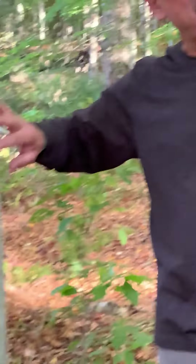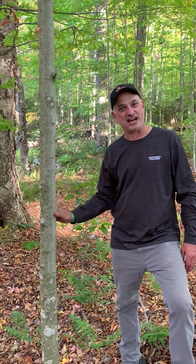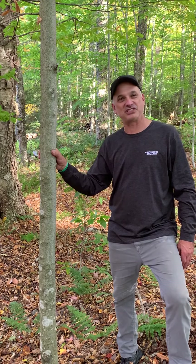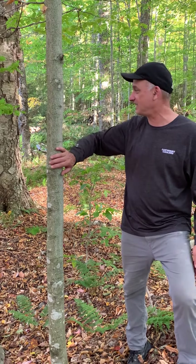Look at this one — maybe you can tell me before I say: what is this tree? Nice and smooth bark. Of course, as you should remember, it's the beech tree. The beech tree has a nice smooth bark.